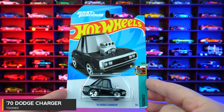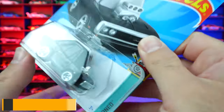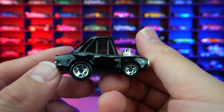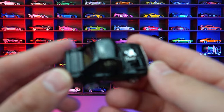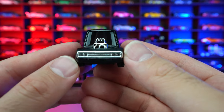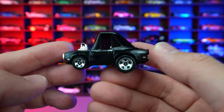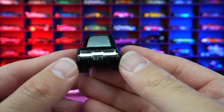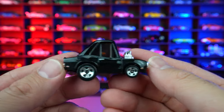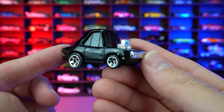1970 Dodge Charger from Tuned Fast and Furious. This is the tuned out version of the Charger. We've seen the regular Charger in a few different sets recently, but this tuned out variation is just crazy looking. Look at how high that roofline is. On the back, we got the chrome engine. I think it's neat they're coming out with the Fast and Furious series in this tuned edition.